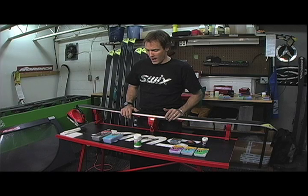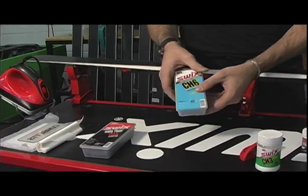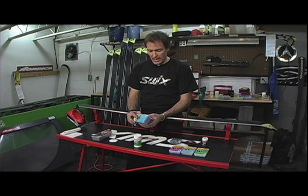In this segment we're going to talk about wax. It's necessary to make your skis as fast as you possibly can, but it's necessary to understand why you're waxing.